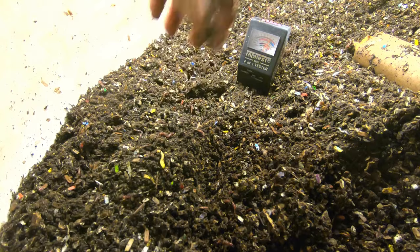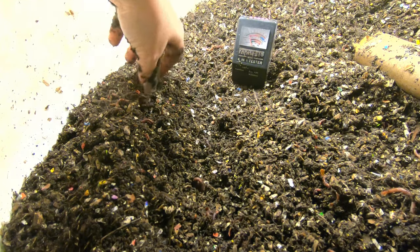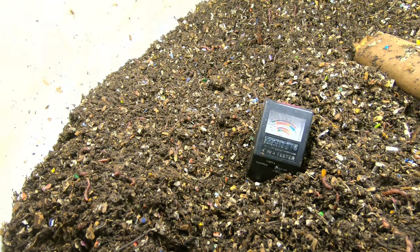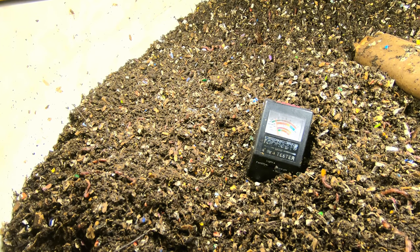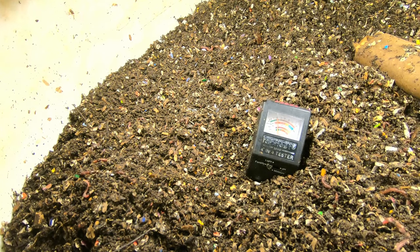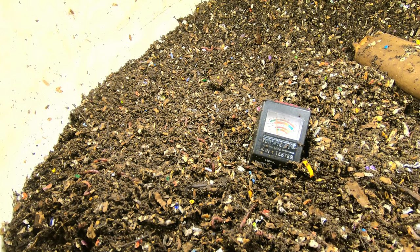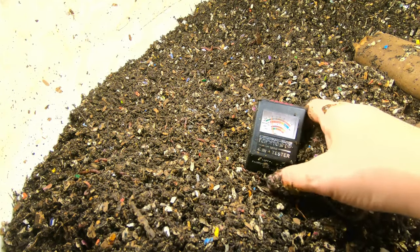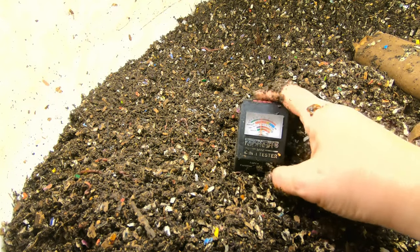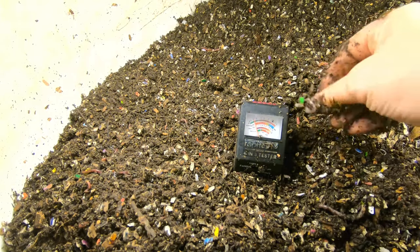I also brought out my soil tester thing. I wasn't sure how accurate it would be, because it's supposed to be able to tell the pH of soil. My compost bin is right at seven or a skosh below. I don't know how the fertility reading works — I think low fertility is probably not right considering this is worm castings for the most part. Possibly the pH thing will work. It's under a hugely bright light and it is seeming to get that, so maybe the pH thing knows what it's doing.